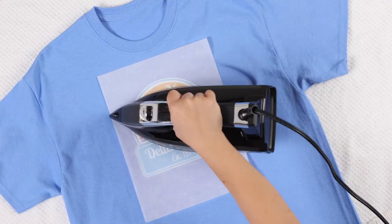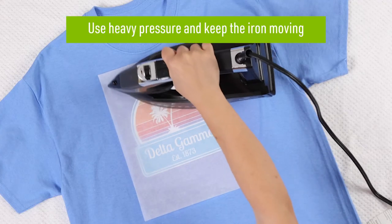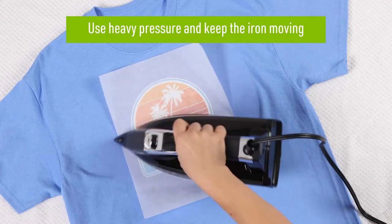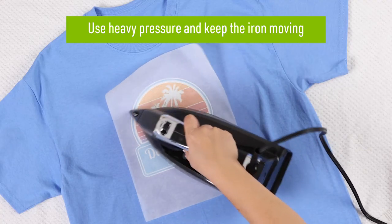Once your transfer paper is in the correct position, iron on the transfer. It's important to use heavy pressure when ironing. This will prevent the transfer from cracking or peeling and ensures the image transfers securely onto the fabric.